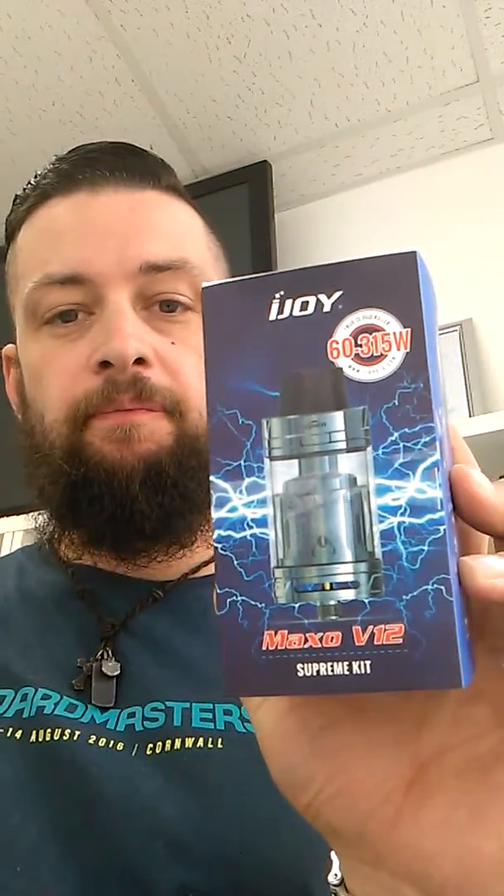Hi guys, thanks for tuning in once again. Today we're going to do a tank review. We're going to do the iJoy Maxi V12. I've been dying to get my hands on one of these since I have bought an RX300 recently and thought it was the perfect tank to go on it.